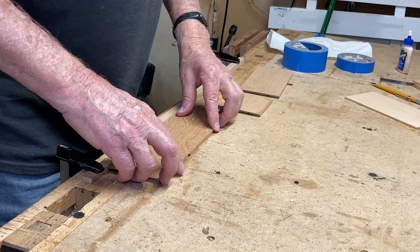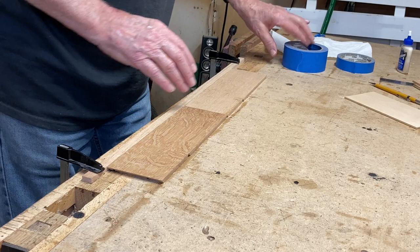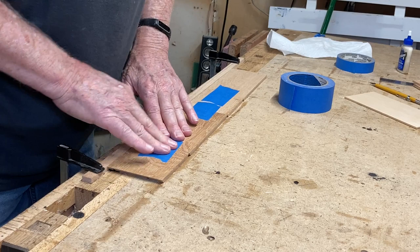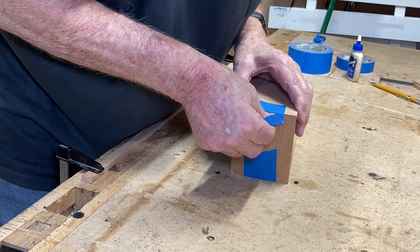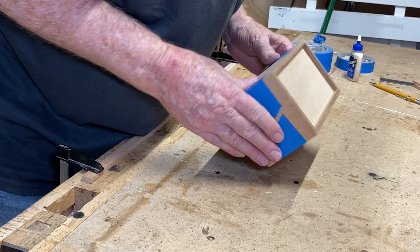Everything's cut and prepped, ready for the glue-up. I like to put these against a straight edge down here — it's easier to line everything up. The next step is to add tape to the outside corners of the box, flip it over, and install glue on each of the miters. After that's done, I install the bottom, fold everything over on itself, and secure it with tape.